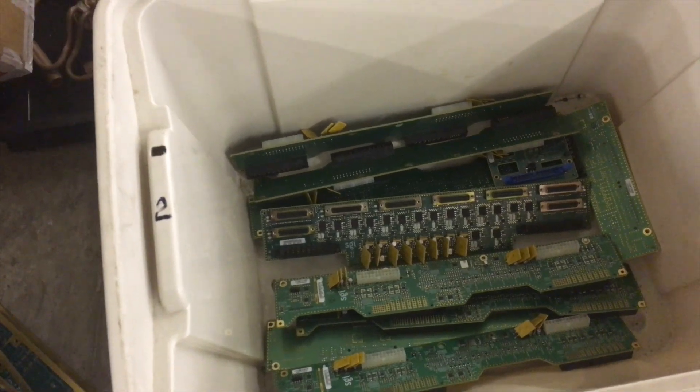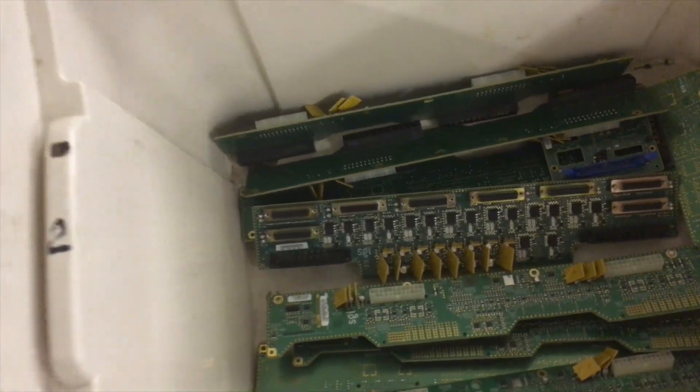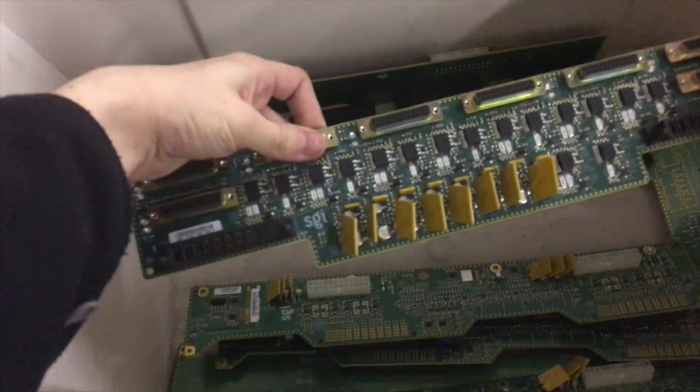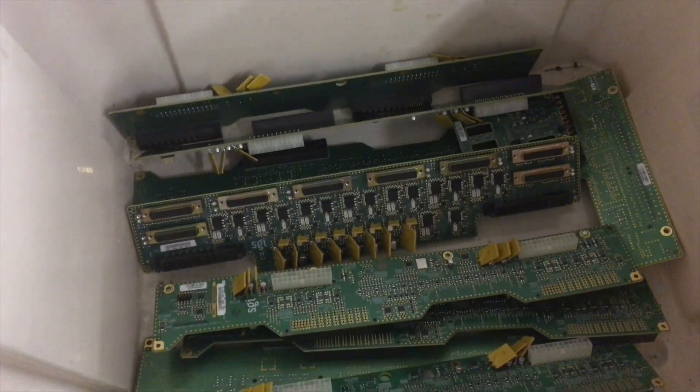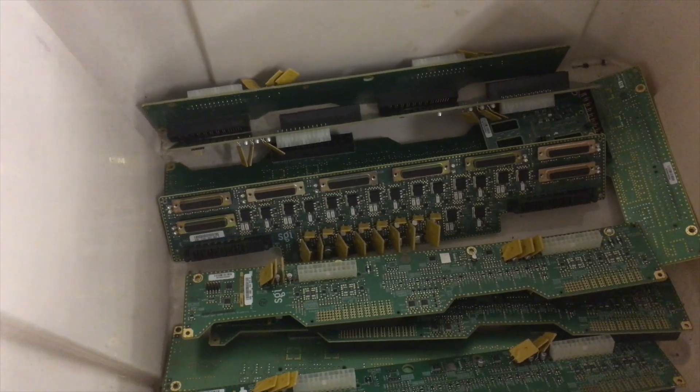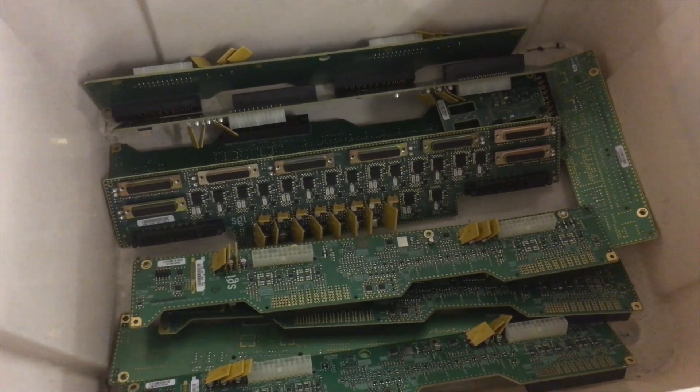This tub here contains the lower-grade PCBs. These are mainly the power backplanes, and there's also a board from the Numalink hub in there as well. These are separate because they go down as a lower grade with our refiner, since there's less gold in them to recover, so we get slightly less for these.